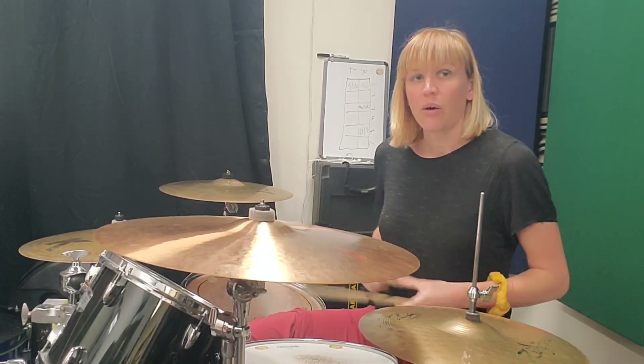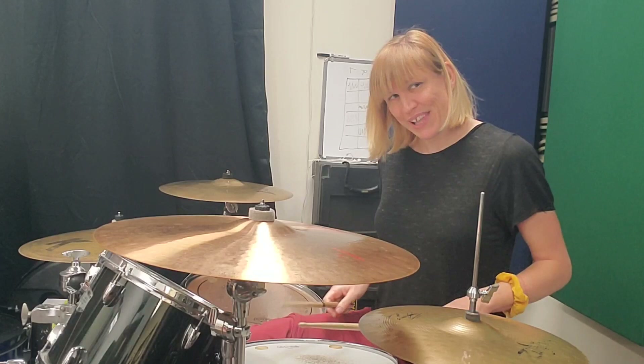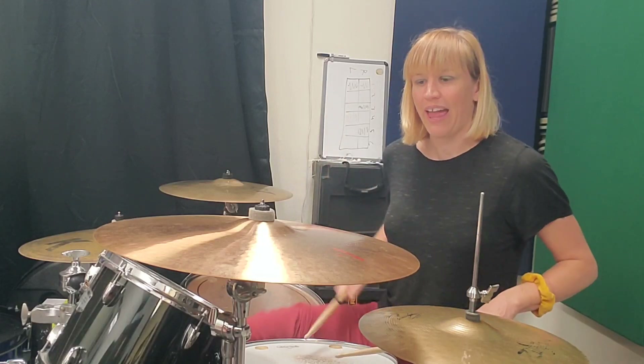One, two, and of three, and four, and three. I'll do it nice and slow so everyone can play along. One, two, and three, and four, and three.